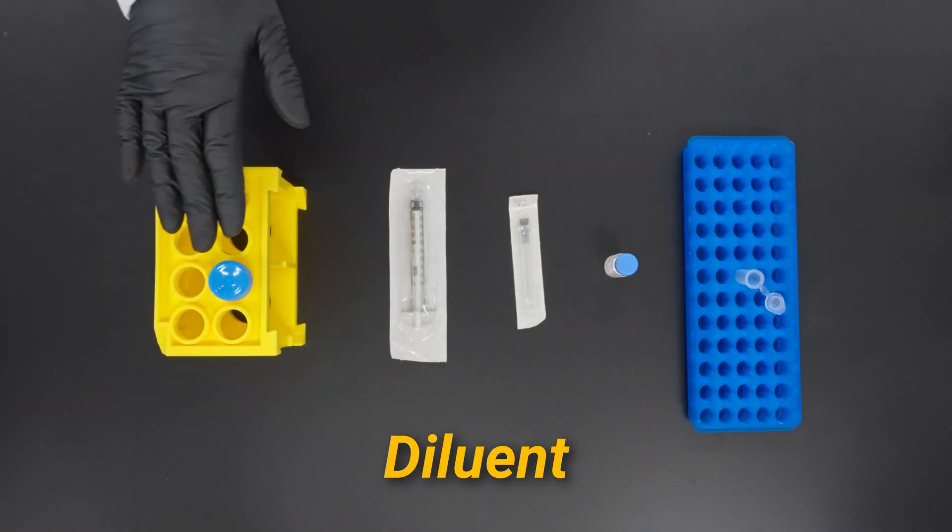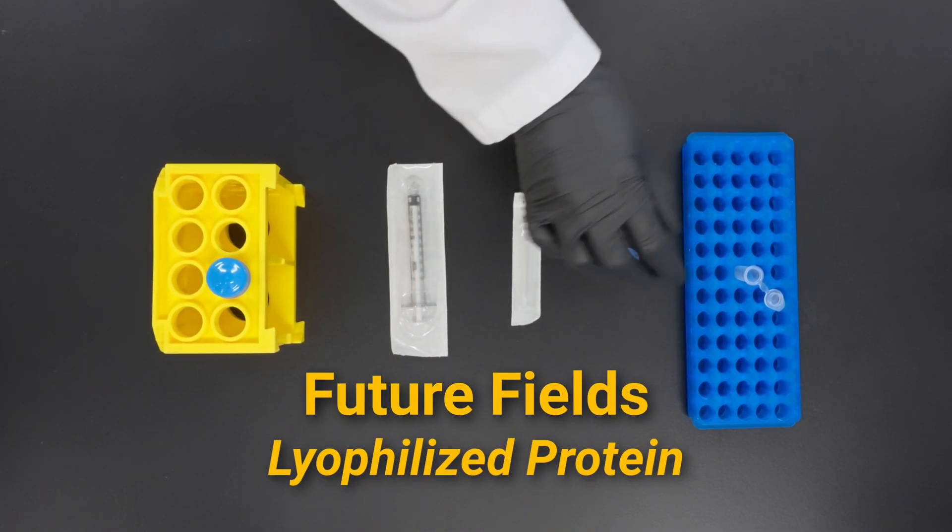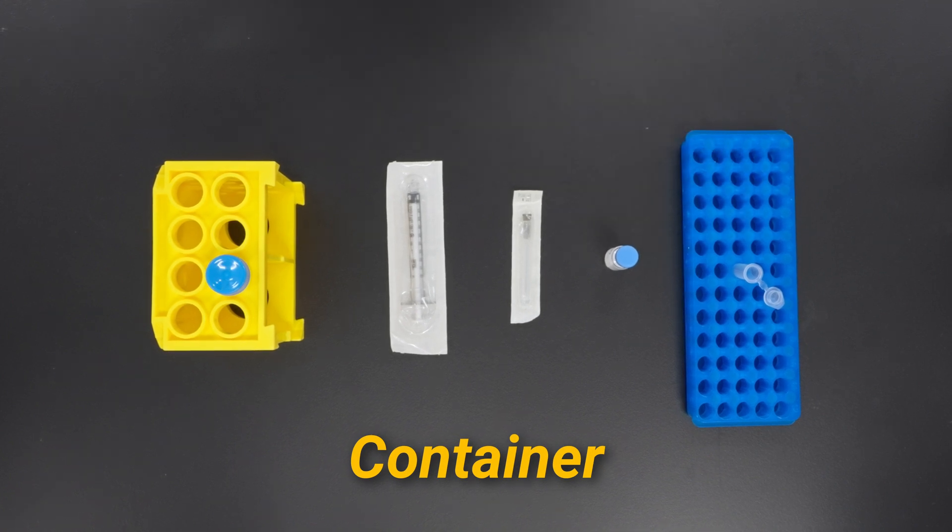You're going to need a diluent, a syringe, a needle, your lyophilized product, and a container to dispense your product into.